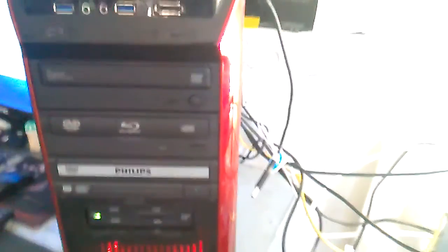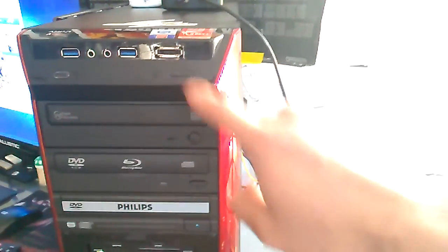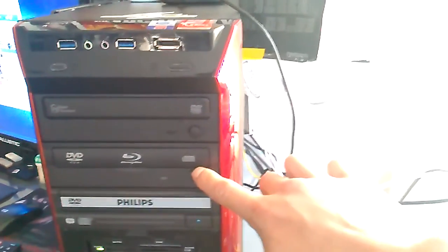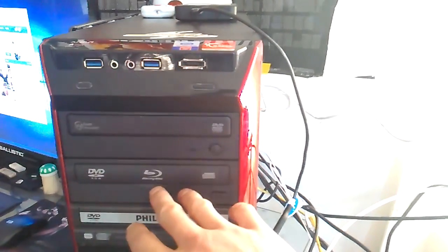As you can see, I've got three different drives. This is my DVD burner, CD burner. And this is my Blu-ray — this is nothing but a reader. Blu-ray reading and DVD and anything media.